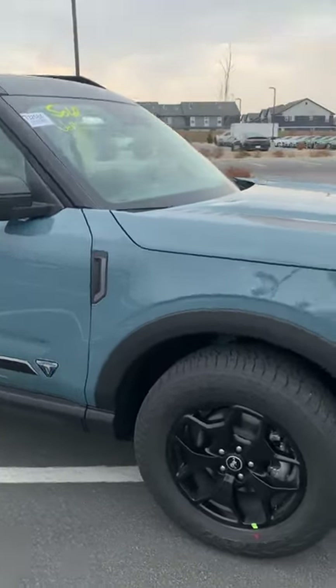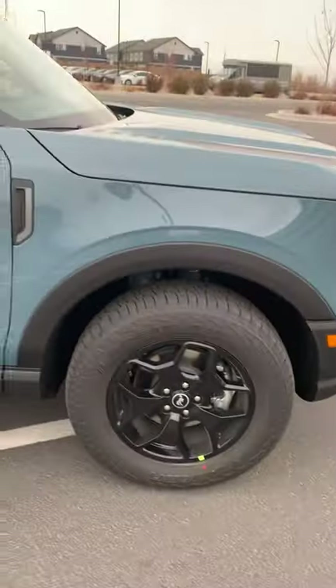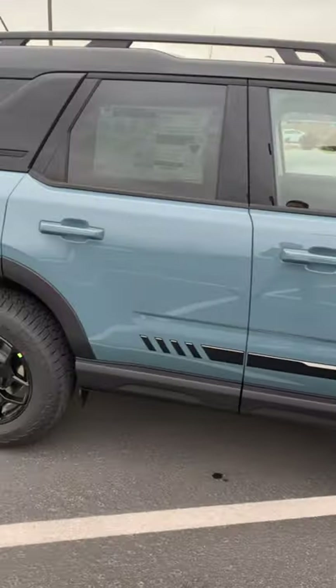First thing, we're going to go around and look at some of these Bronco emblems that are available on there. Great looking vehicle — this is the Area 51 color.